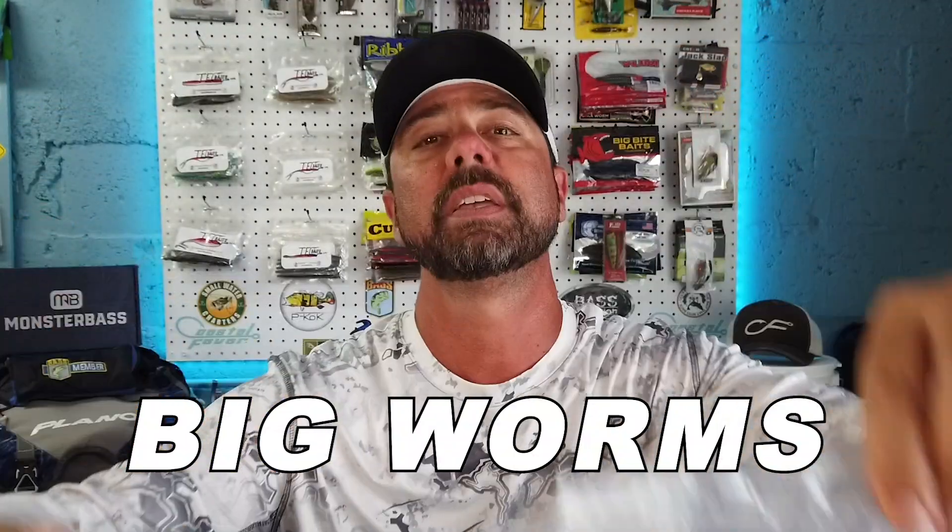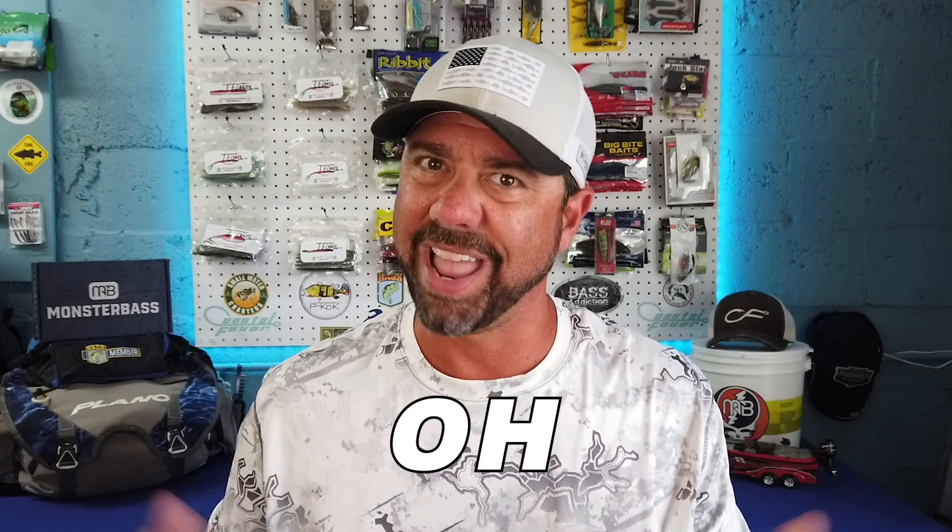What are some of the summertime lures you should be throwing? Big worms and spinnerbaits. And we're doing a giveaway.